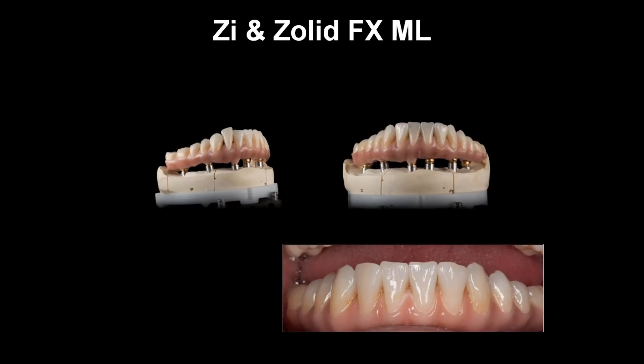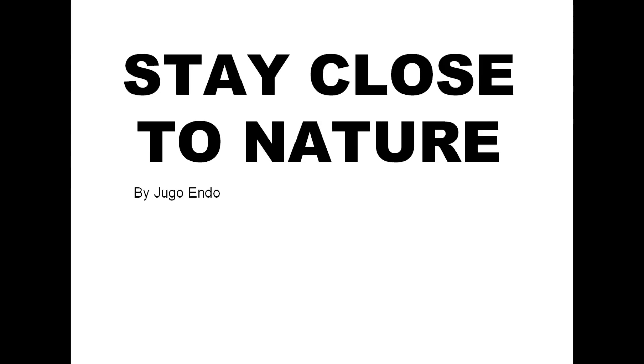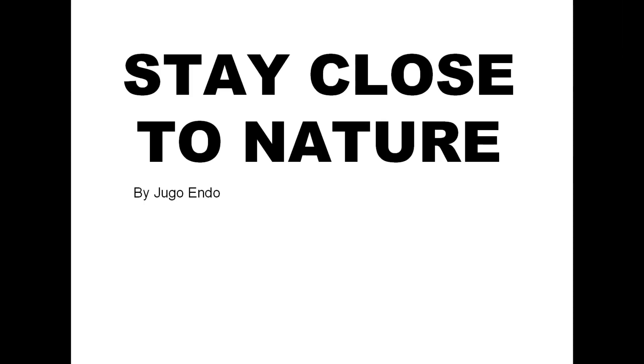Everything here is made from full zirconia, except for the gingiva which was layered with ceramic. 'Stay close to nature' — a saying by famous dental technician Juno Endop. Today, thanks to new zirconia from Amann Girrbach, we really can be closer than ever. Thank you very much for taking the time to listen to this short presentation.